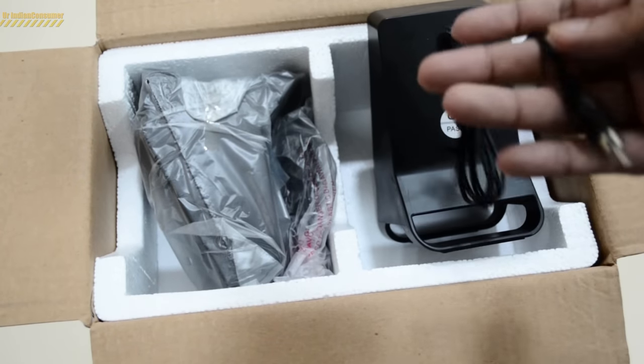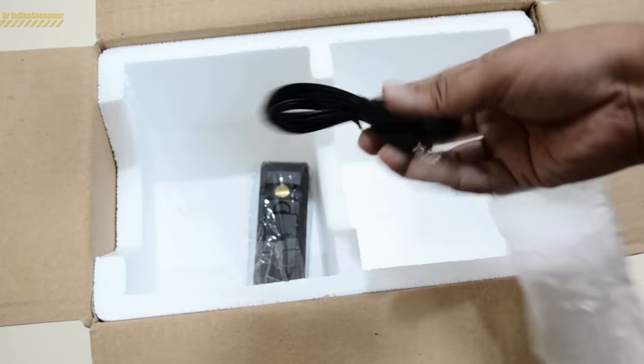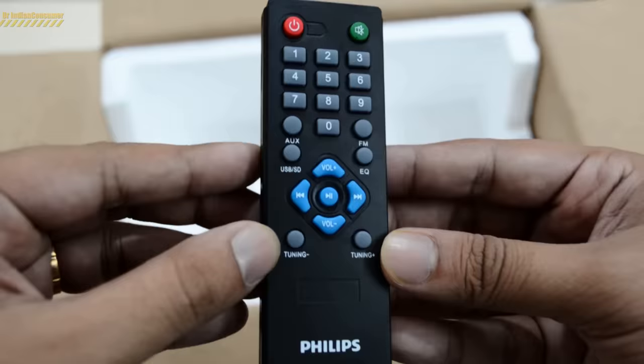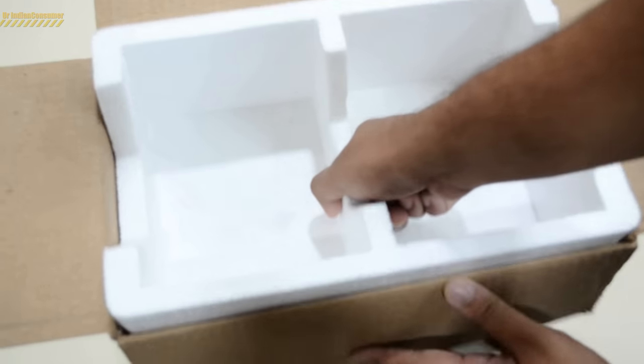We have two of those speakers. The next thing we find in the box is an auxiliary cable — let's keep that aside. And the next thing is the remote controller, which has limited functions and takes two AAA size batteries.